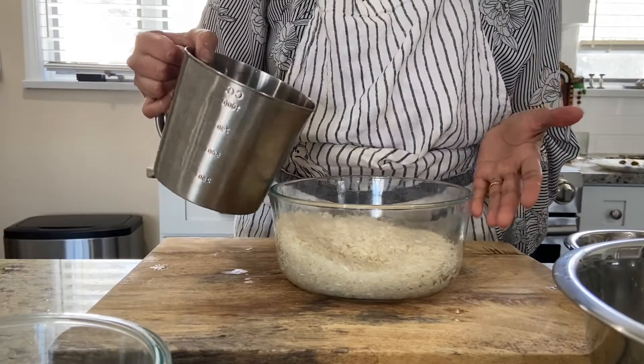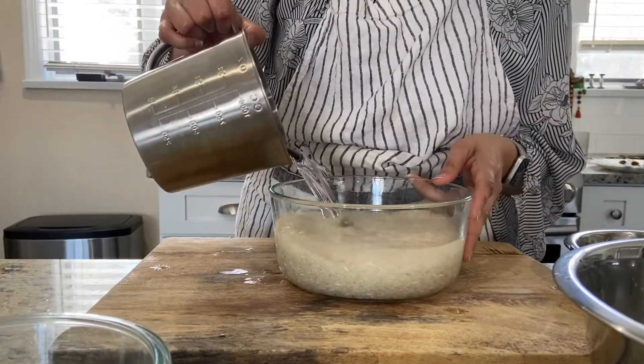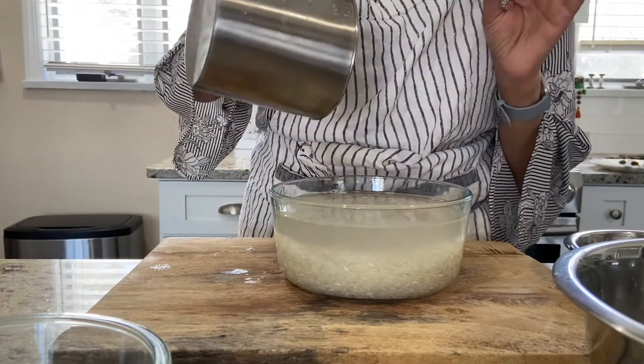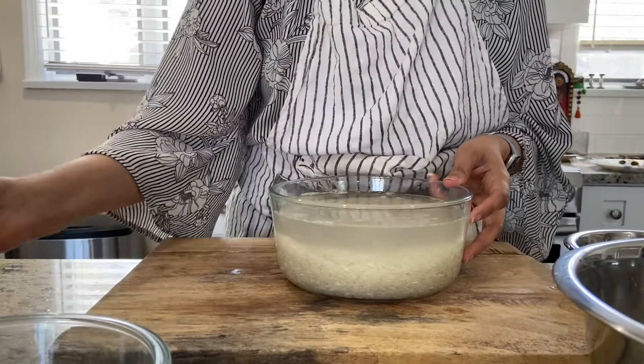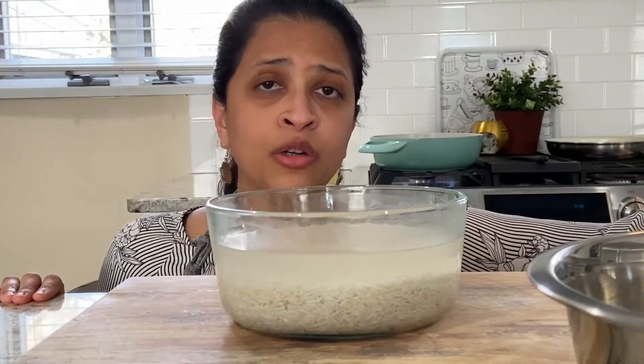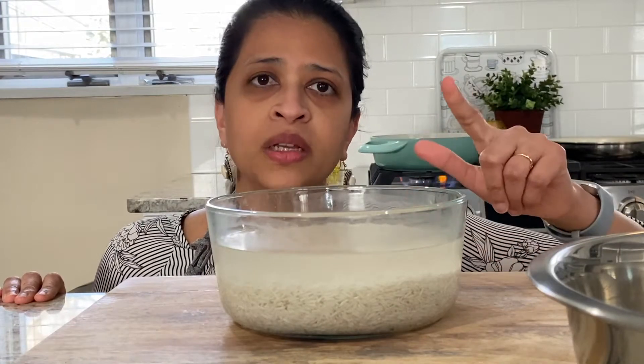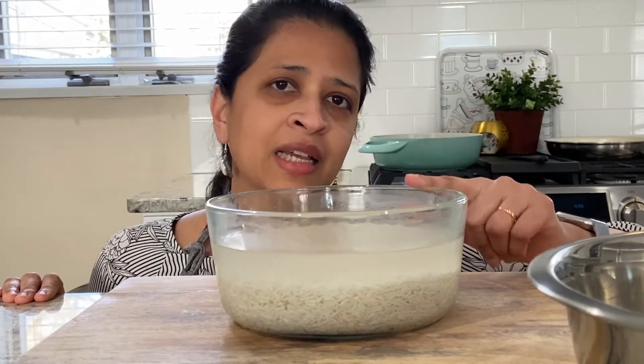I'm adding four cups of water and I'm going to let it sit for 20 to 30 minutes. It's been about 20 minutes and now it's time to separate the soaked rice from the excess water.